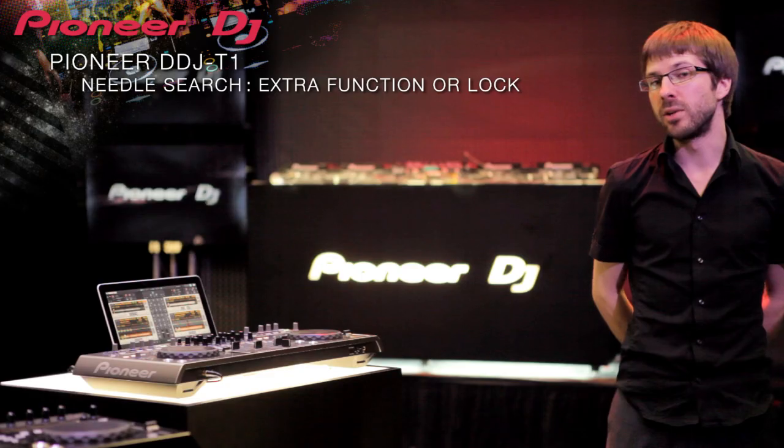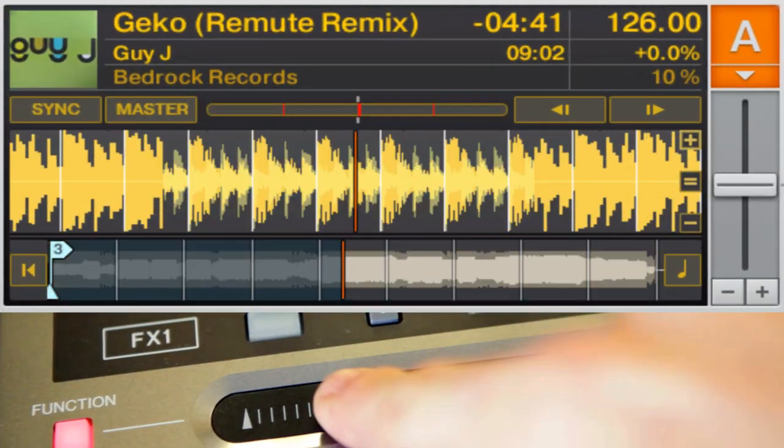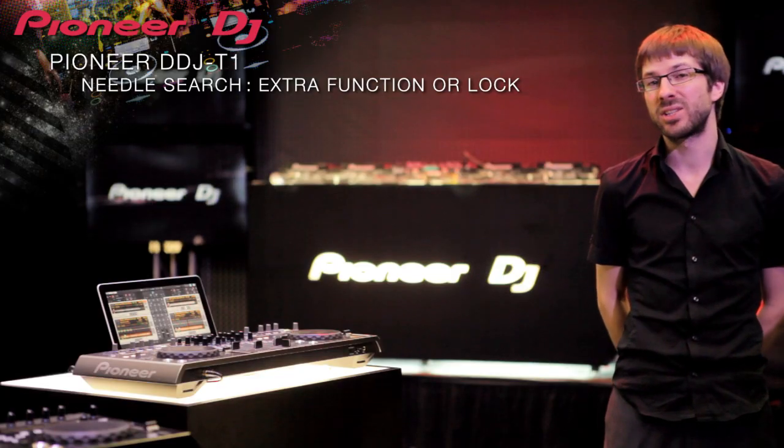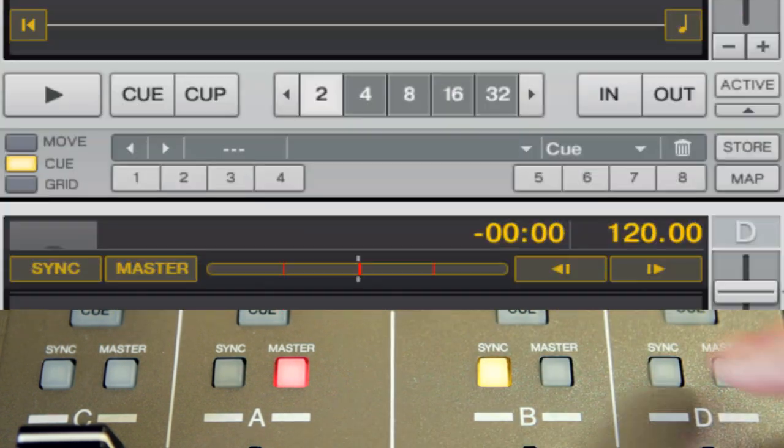You can scan through tracks quickly using Needle Search, but to prevent accidental use, a function button toggles it off — or you can customise it in Traktor to control anything you like. The big change is that you can use a lot of tracks at the same time because you can use sync tracks and also the pitch controls you'd use on CDJs, and everything together makes the set more dynamic.